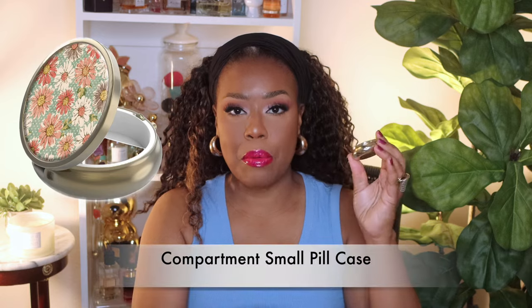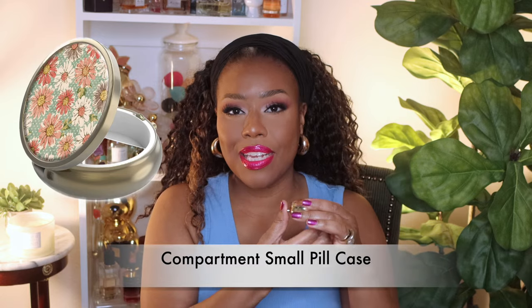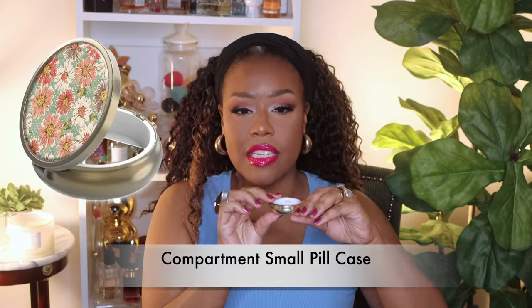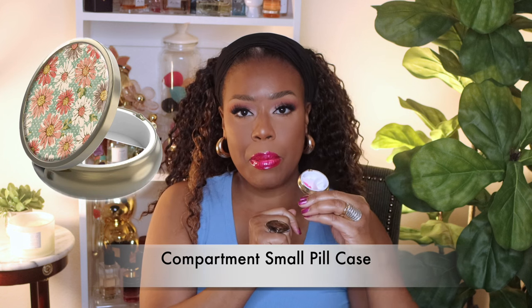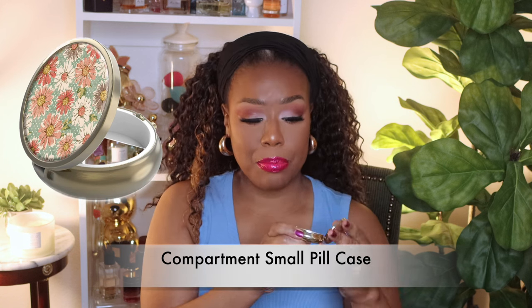First up inside the bag I have a little pill pouch — I think probably every lady has one. It has three little compartments and I just keep a couple of pain pills and maybe an allergy pill in it. I also have a little pouch that says 'Chill Vibes Always' — it's just a little trinket I found in a boutique, you know how you go in the mall and see different boutiques with little trinkets.